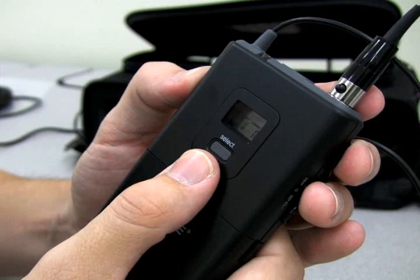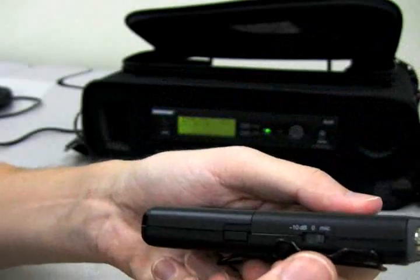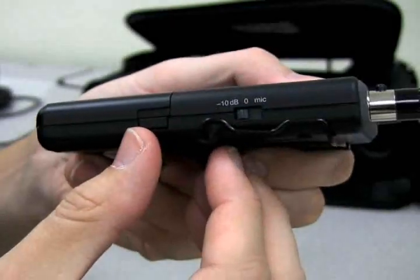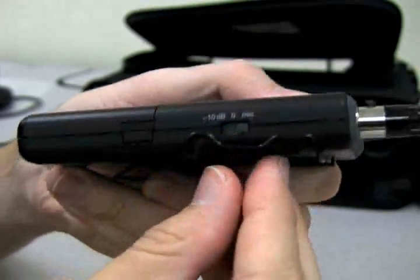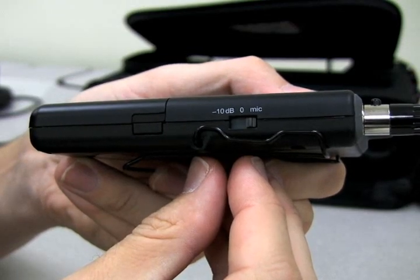But if you synchronize the transmitter with the receiver correctly, you will not need to do this. On the side of the transmitter is a small switch which can be set to the normal mic setting, the zero setting, or a -10 dB setting. These settings allow you to change the volume that the transmitter is broadcasting at, which would make sense if you are trying to record different musical instruments along with vocals.